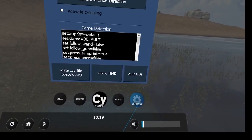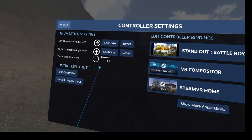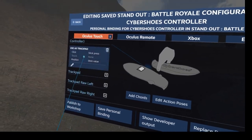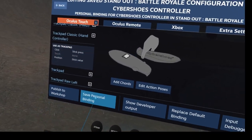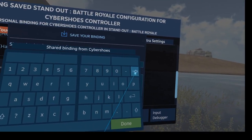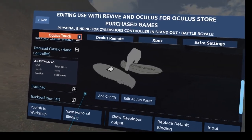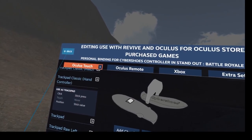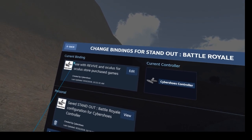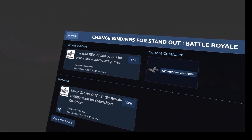Under Settings, Controller Settings, I can already publish this to the workshop. Head controller is set, and we can publish this to the workshop. We give it a meaningful name and save it. As always, just save it once — the current binding, even though it is shared, will not appear under your shared bindings immediately.